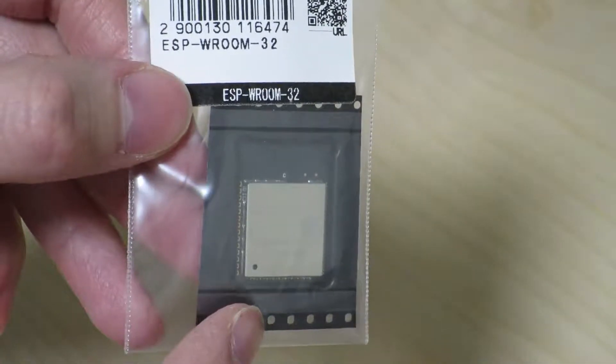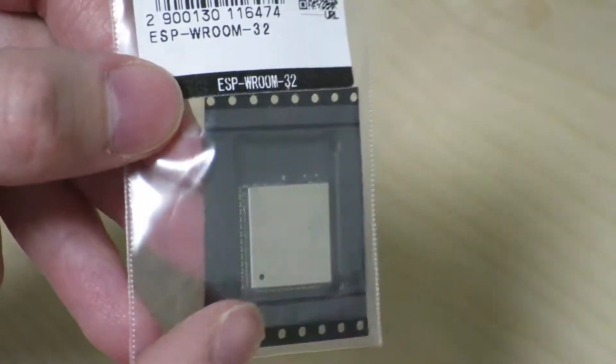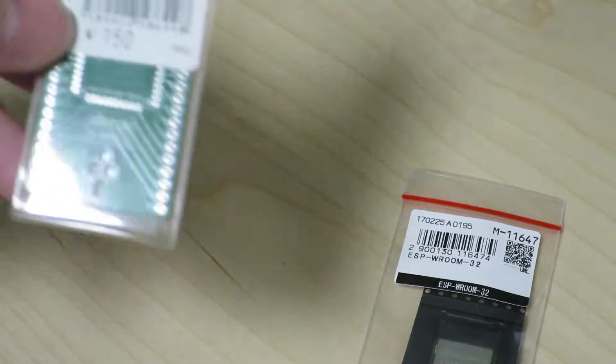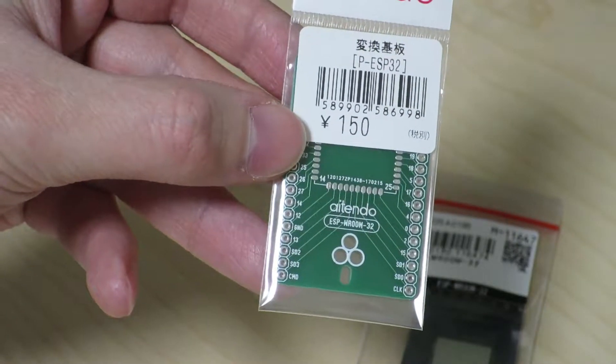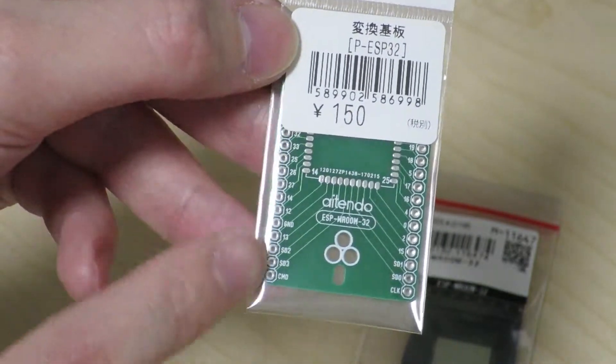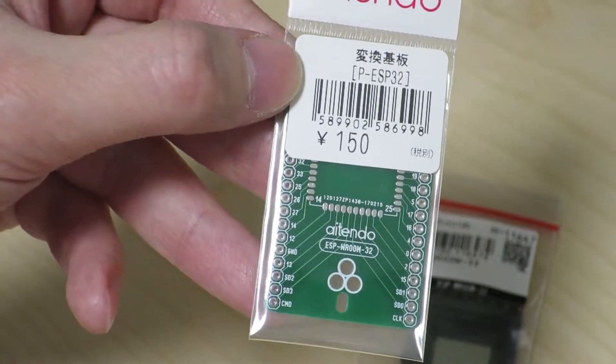As you can see, this is just the module itself. It's going to be hard to be playing with it on a breadboard as-is. So I went to another store and purchased a breakout board. This is a breakout board that will allow us to change the pitch of the pins and change the arrangement so that you can plug into a breadboard.